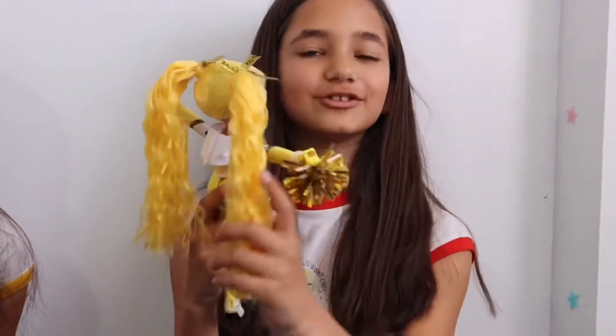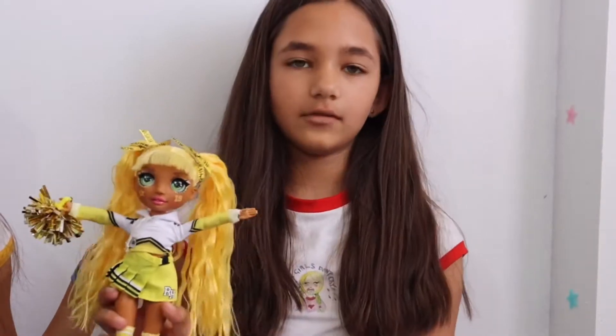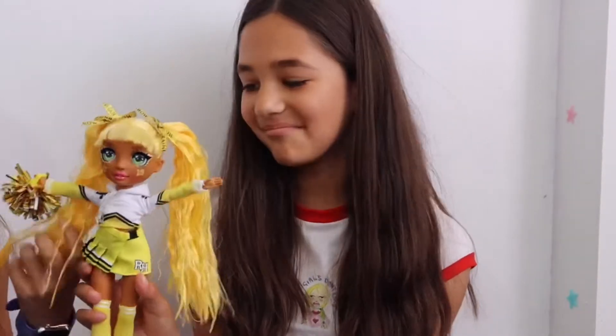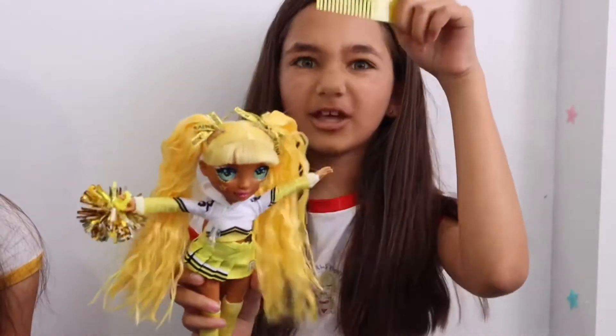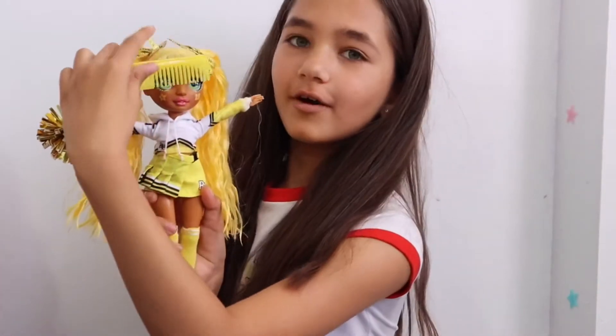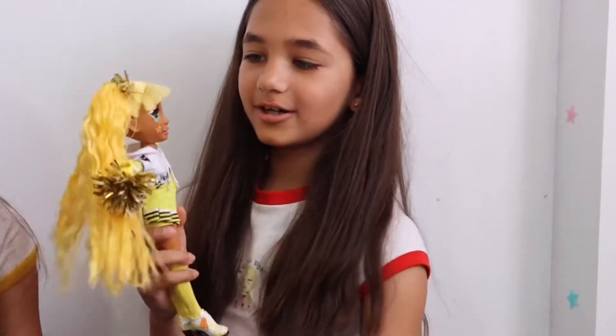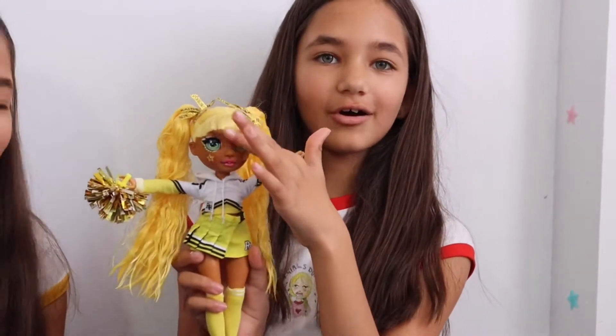Her hair isn't soft because they put gel in it. It looks soft but it isn't. And it came out combed. But you can't really brush it. Her fringe is the only soft thing. But this one doesn't have a fringe — it's so soft.